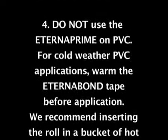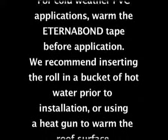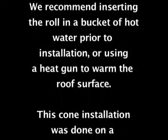For cold weather PVC applications, warm the EternaBond tape before application. We recommend inserting the roll in a bucket of hot water prior to installation, or using a heat gun to warm the roof surface.